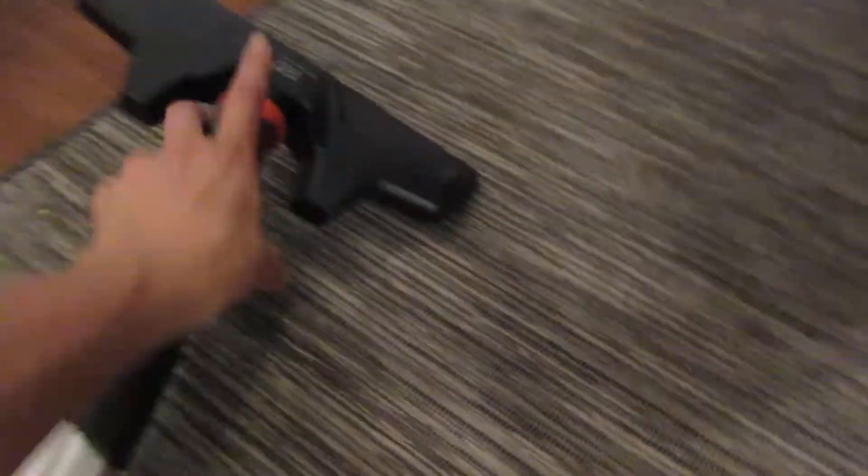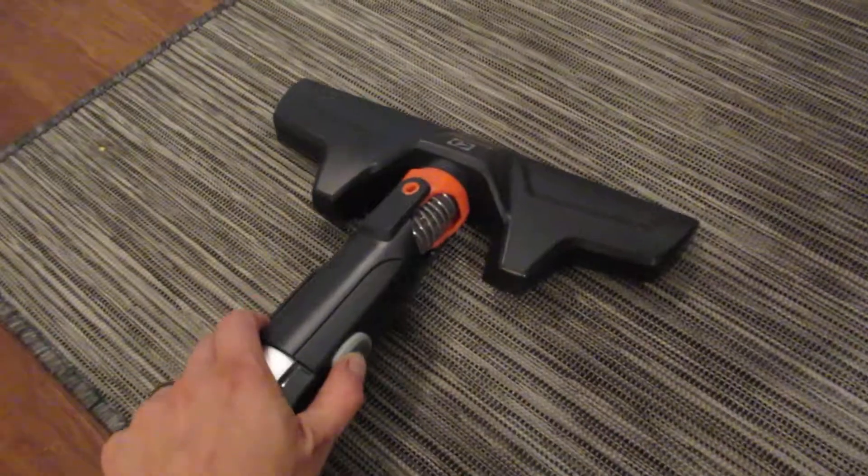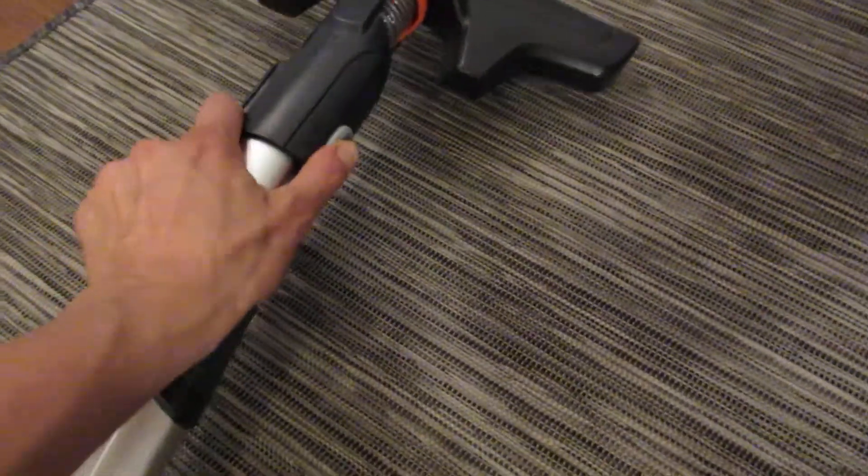And then you would just choose which end piece you want, and you can undo it with this. Very simple, very easy to take apart. It's very easy to customize.